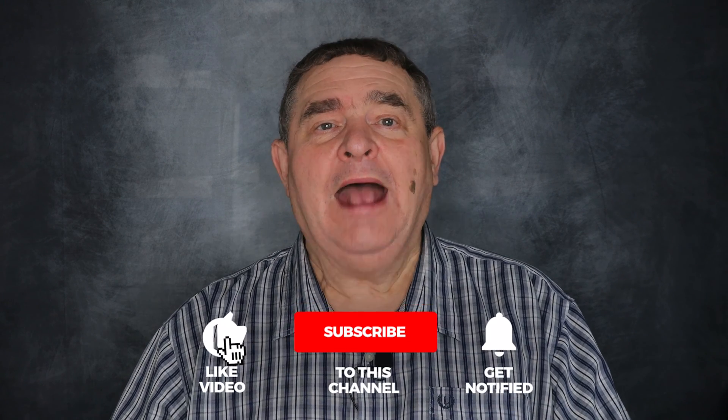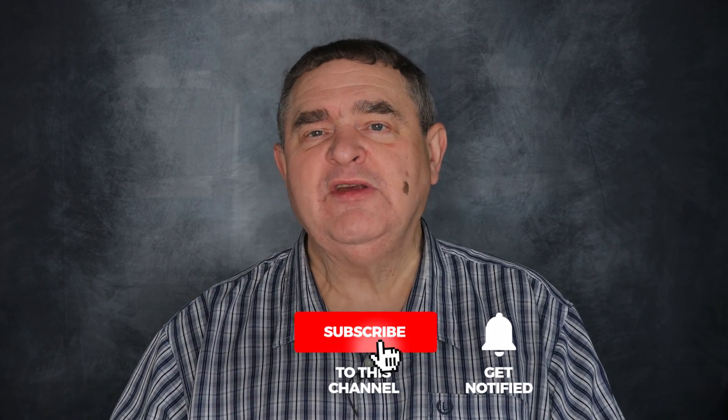I'll be recording a video about this soon, so please help me with the YouTube algorithm with a like, share, and subscribe. And to get notified of when I publish my new videos, smash that notification bell. Until next time, keep creating!